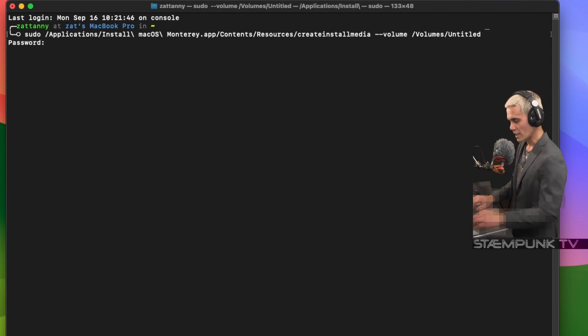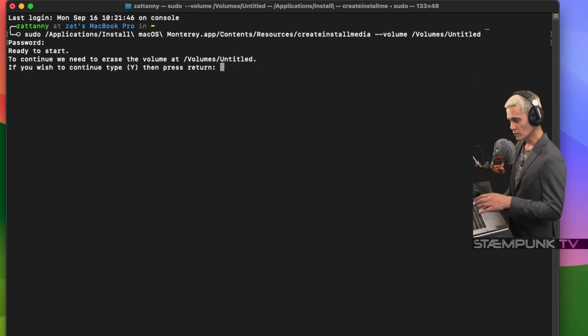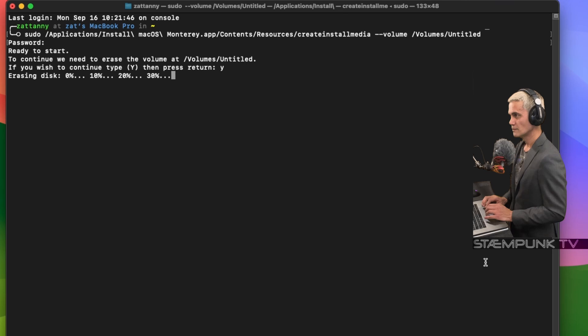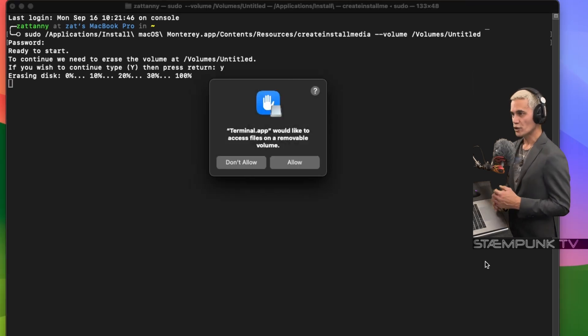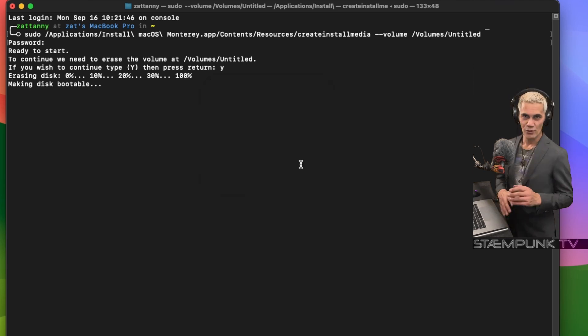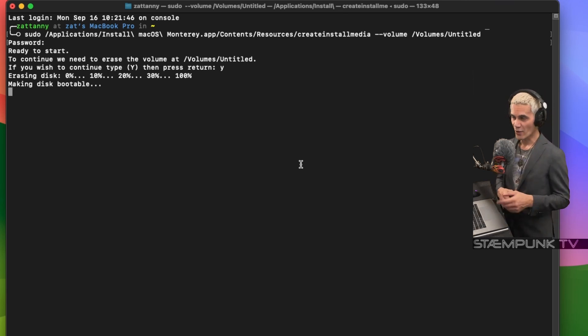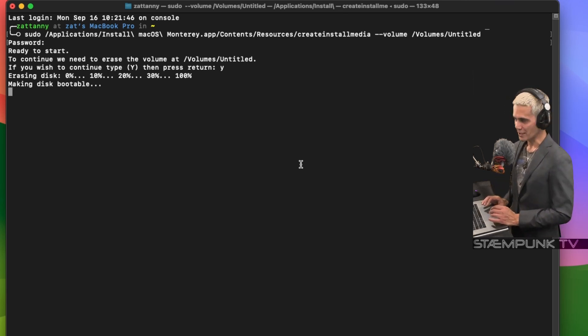I'll press Return. It's going to ask for my password, and then it asks if I'd like to continue, so I'll type 'y' and press Return. The Terminal app would like access to files on my USB drive, so I'll click Allow. The Monterey USB installer is now being created — I'll speed up this bit of the video and rejoin you as soon as it's completed.